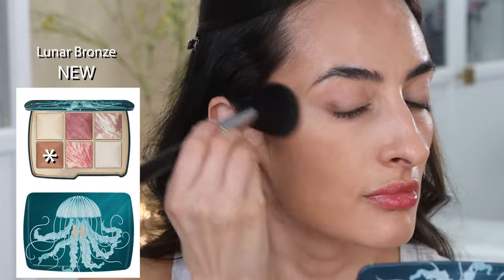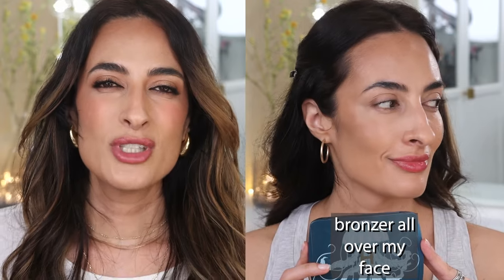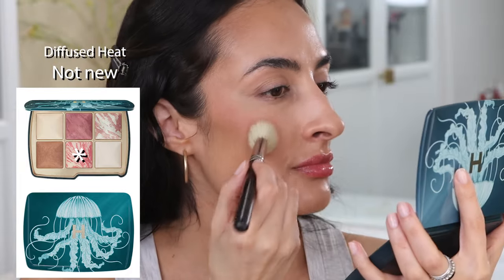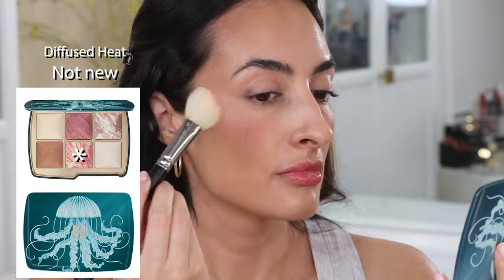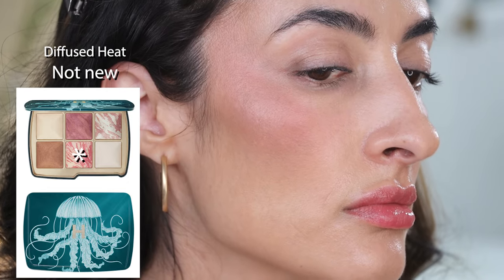We're going to get started with the jellyfish palette. I was really curious to see whether these shades were going to show up on my face, since we think this is aimed at lighter skin tones. Starting with the bronzer — I had to layer it so many times because the pigment just wasn't showing up. Even though it did end up looking good once layered on, I don't want to be wearing that much powder on my skin, so this shade is not for me. I'll apply both blush shades — one on each cheek. This first one is called Rose Fusion, a cool mauve tone. On the other cheek I'm applying Diffused Heat with a MAC 168 brush — it does have fine glitter particles, very delicate but visible.